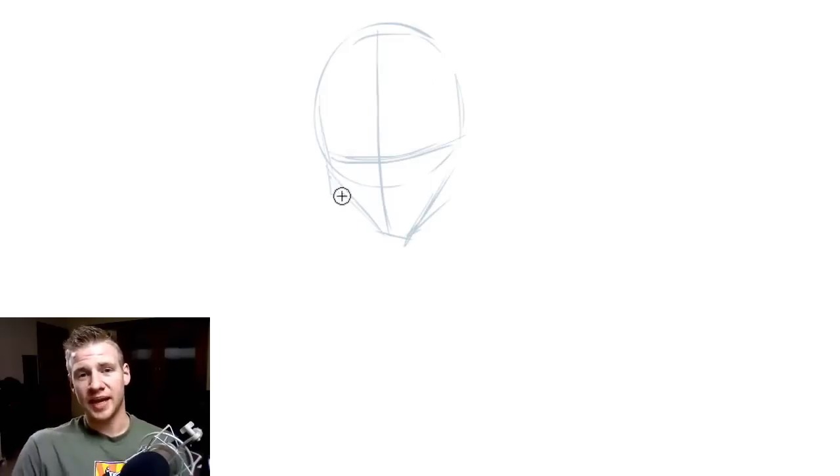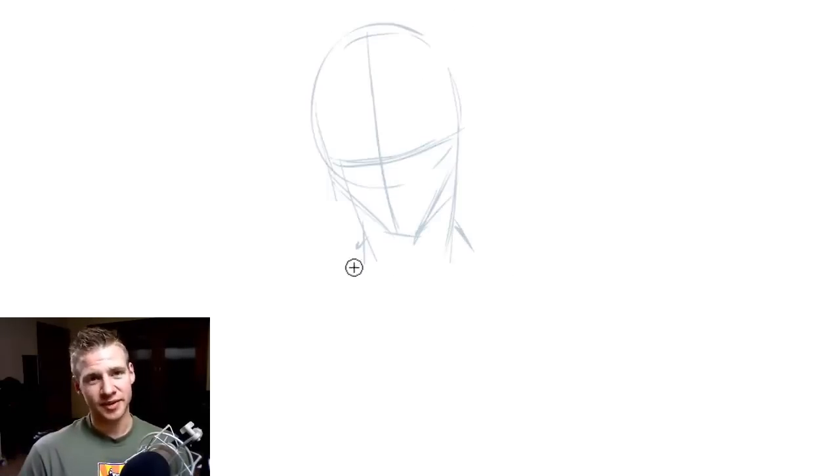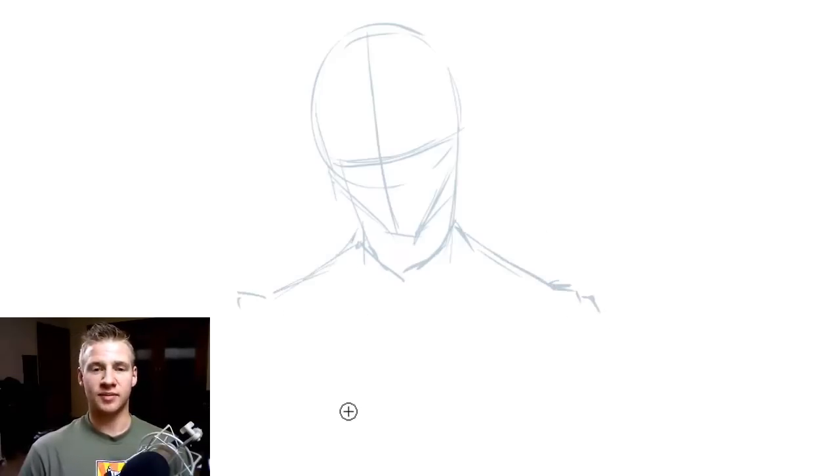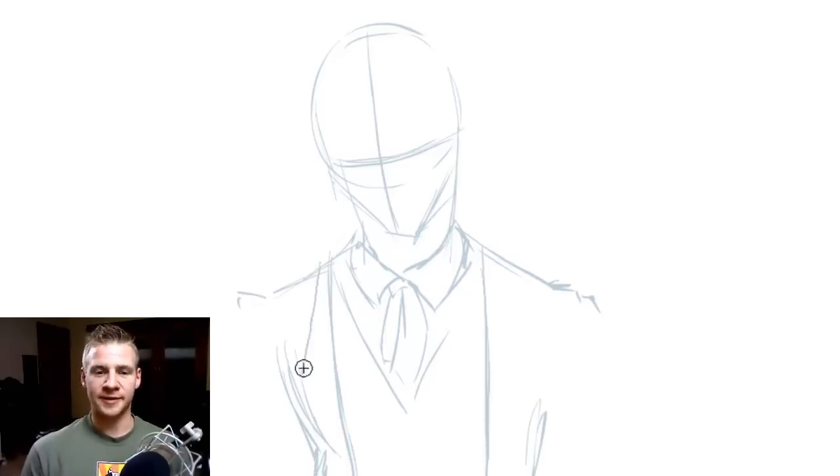So we start off as we usually do with construction lines, and we outline the shape and positioning and direction lines of the face and the torso. This piece will be mainly a torso-up picture, so I'm going to draw the face on a bit of a tilt just to have that uneasy sort of angle to the body, with some nice wide but sharp-edged shoulders and a suit. The Joker's torso is often portrayed as slim and gangly, so I've got a thin torso here and some slender arms.